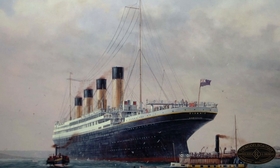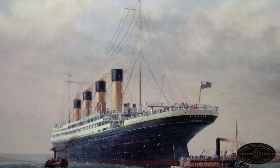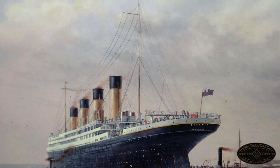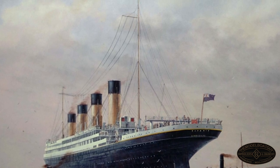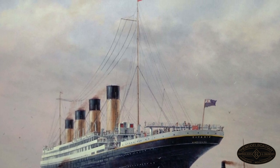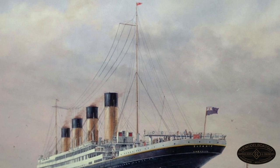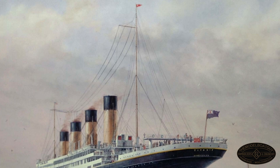The White Star house flag was flown from the top of the aftermast or main mast from 8am until sunset every day. Of course we don't see this flag very much anymore because White Star doesn't really exist — it was amalgamated into Cunard to become Cunard White Star in the 1930s, and then the White Star name was dropped altogether to become Cunard once again. Incidentally, the White Star house flag is still raised on April 15th on all Cunard ships in memory of Titanic every year.